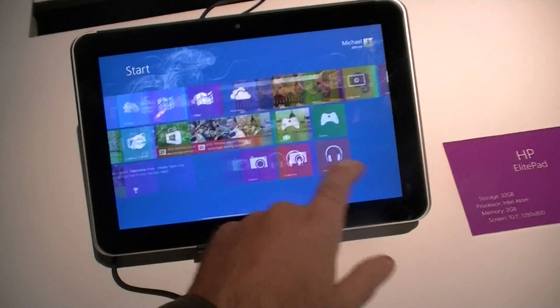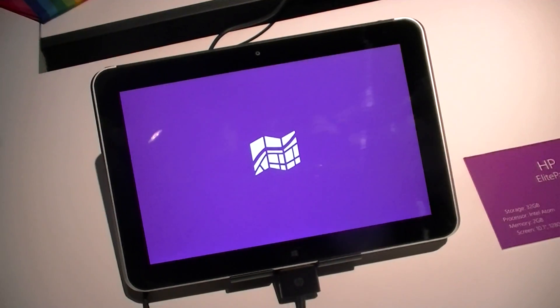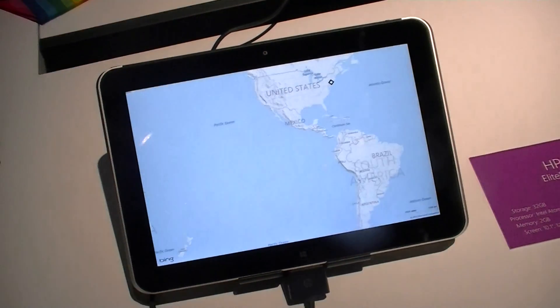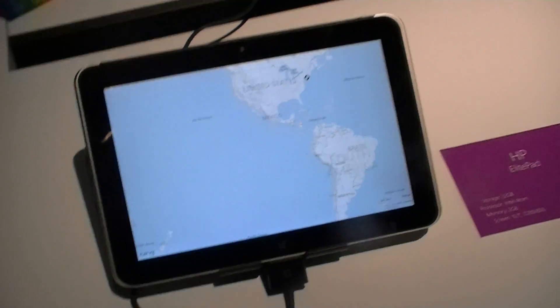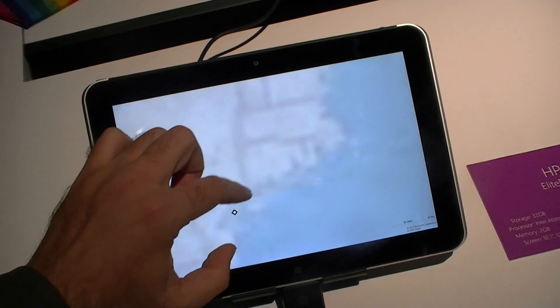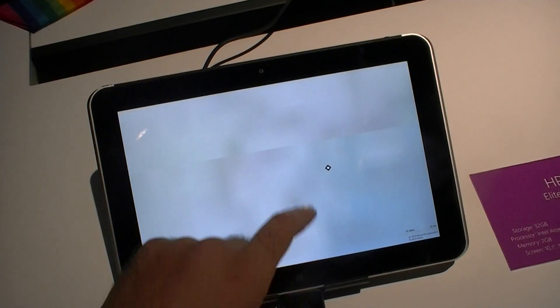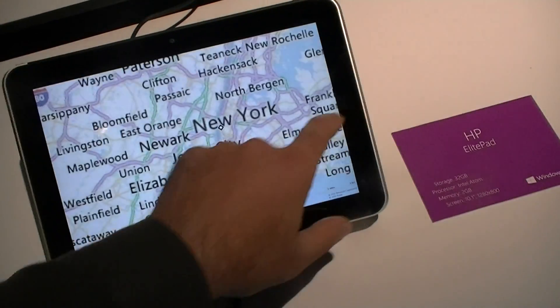Scrolling is no problem. Let's maybe load a map and see how quickly this loads — pretty good. And does it do GPS? Well, it kind of points us to there. The internet is being kind of slow here, but there you go.